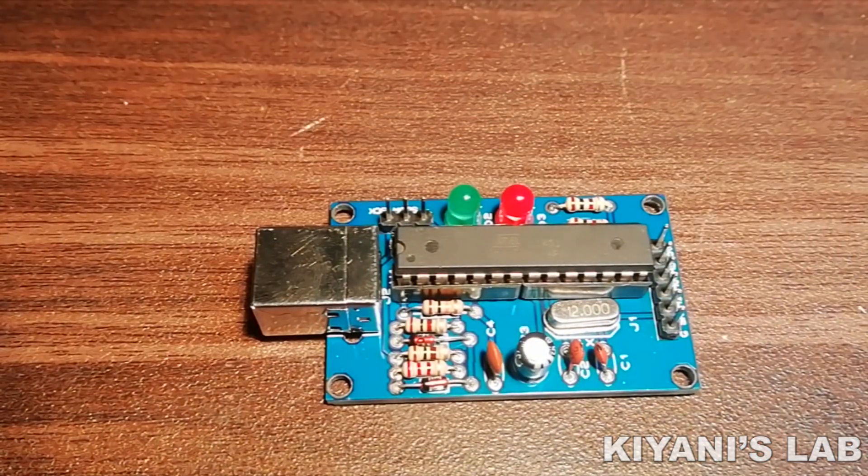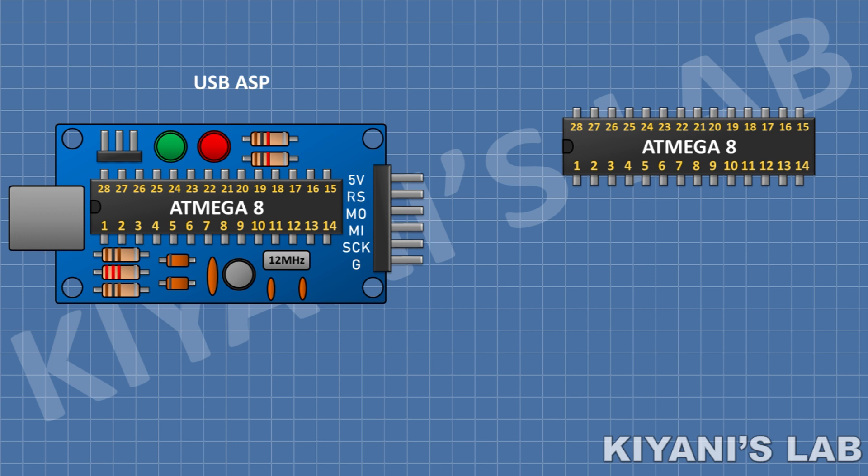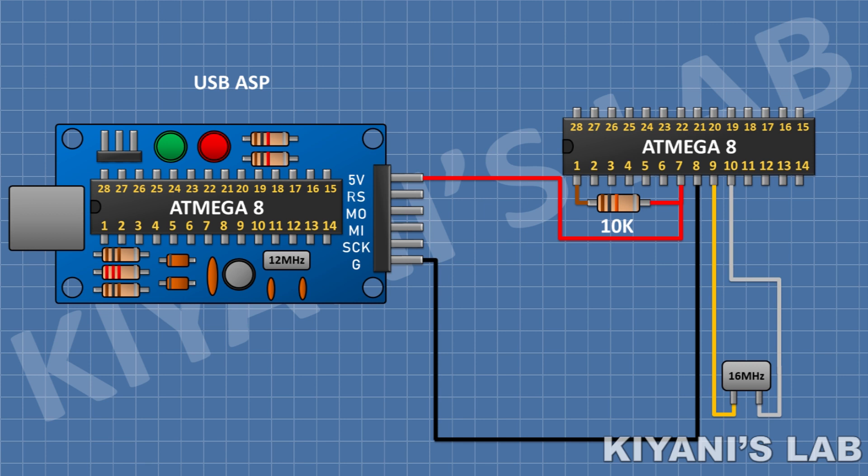Our USB ASP programmer is ready. Now let's program an ATmega8 AVR microcontroller with this programmer. First we need to connect VCC and ground pins of the microcontroller to the 5V supply. Now connect a 10K resistor to pin number 1 and pin number 7. Then connect a 16MHz crystal to pins 9 and 10, and connect 22pF non-polar capacitors from each of those pins to ground.